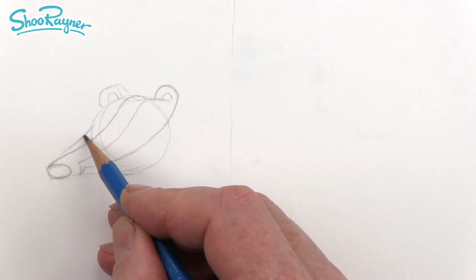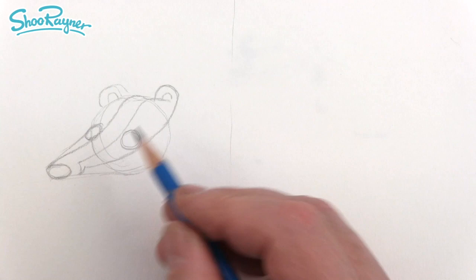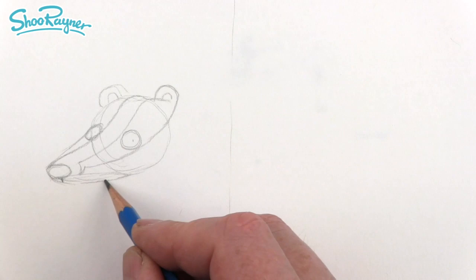Here we need to draw an eye, and that's not a circle — it wants to be a squashed circle, an oval or an ellipse. This other eye can be much more of a circle because it's kind of around the corner. We can have the eyeballs like that, and the mouth there.